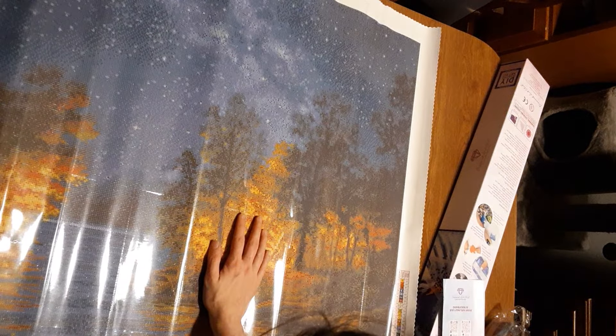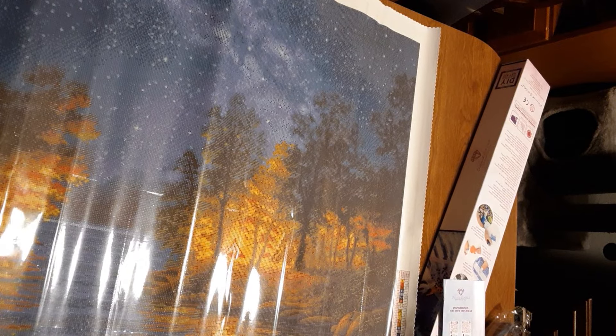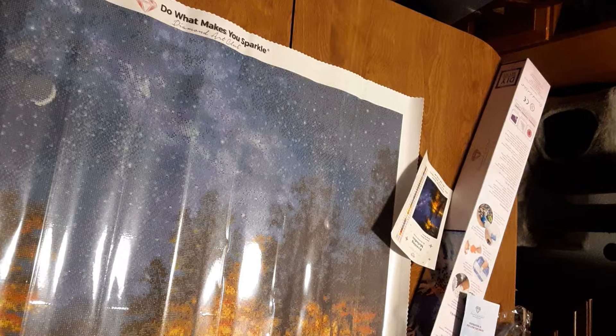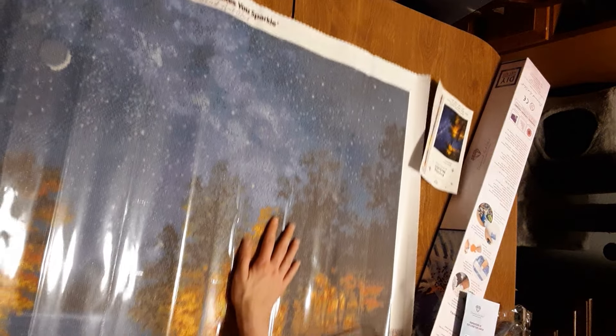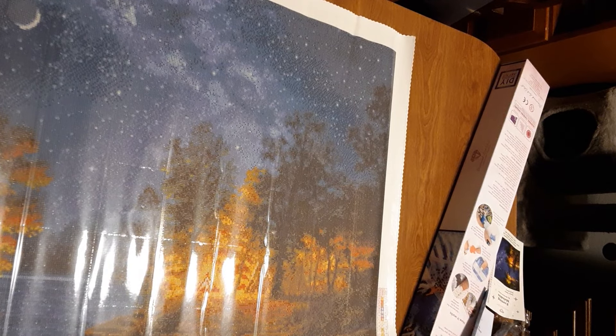For the most part it doesn't look like it'll be too bad. There's some confetti where there's a lot of colors in one section down here. But the water has a lot of the same colors in a row to make the reflection, and in the sky there are a lot of spots that are all one color. So it shouldn't be too difficult once I start it. You just have to flip it upside down and go all the way around and then let it out - see, it's already flat. It's a pretty good size.